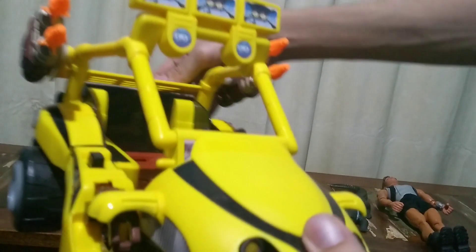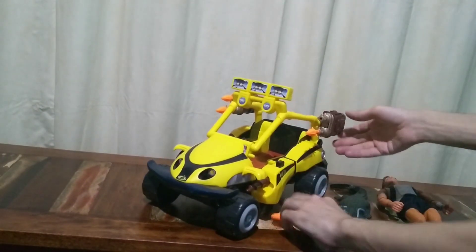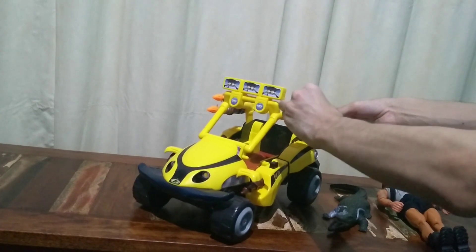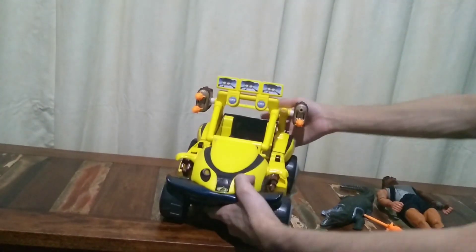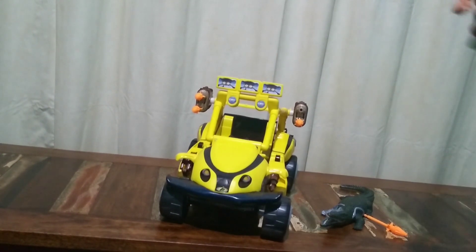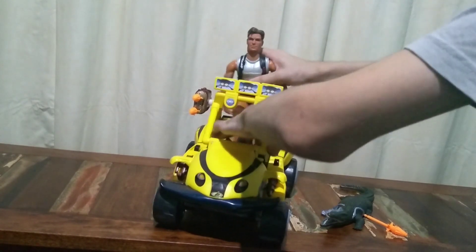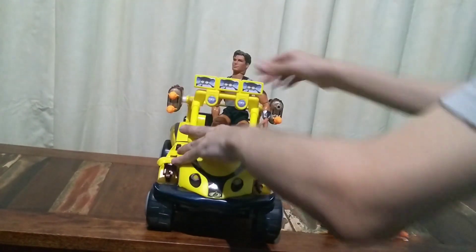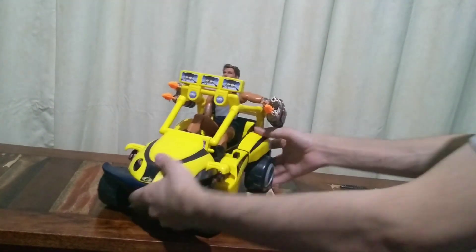The car has lances, so if I press here it's going to explode. Here we have the car. You can put a Max Steel in the other hand. Here it is — you can see it.